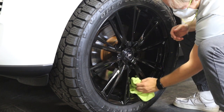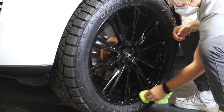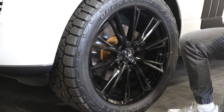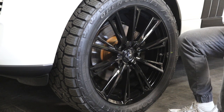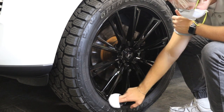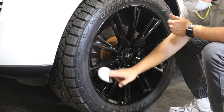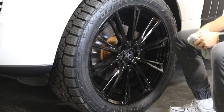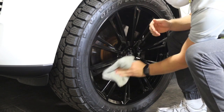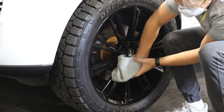You'll want to use microfiber applicator pads as well as microfiber rags for leveling — there'll be a link to the rags we recommend in the description. As you can see, he went over those spokes in that area about three times. It doesn't hurt to, especially on wheels where there are a lot of little different areas, nooks and crannies, and angles — just go over it two or three times to make sure you don't miss anything.